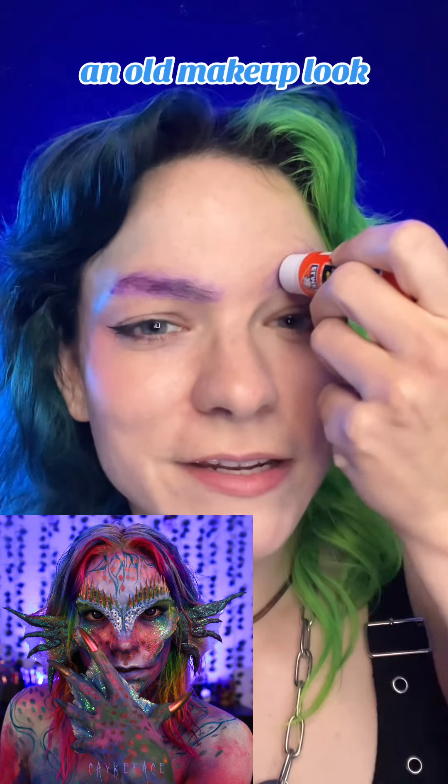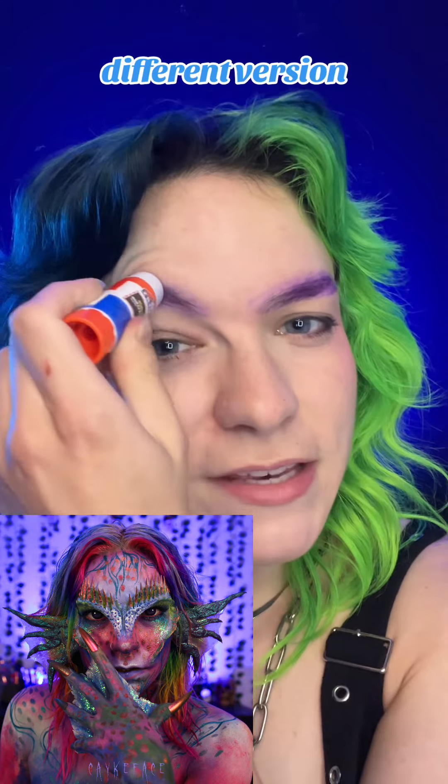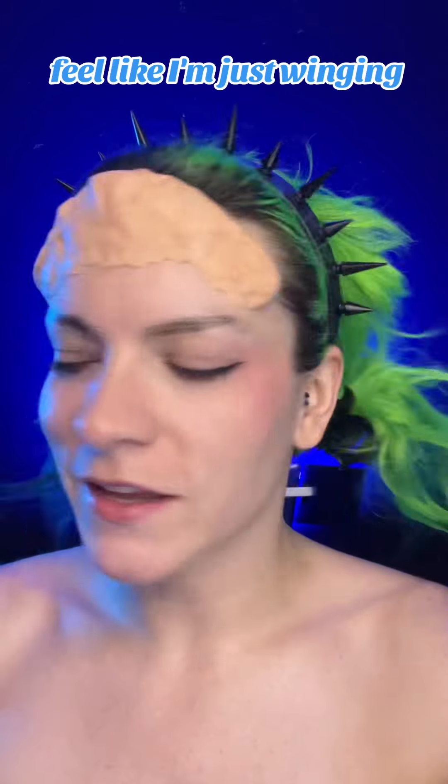I am recreating an old makeup look that I did back in 2022. I'm going to be doing a different version — more of an oil slick mermaid. I don't really have a plan for what I'm doing today. I drew a couple designs, but I just feel like I'm just winging it, honestly.